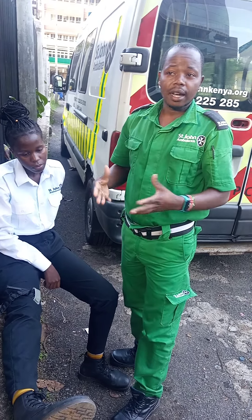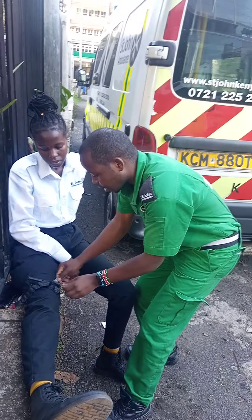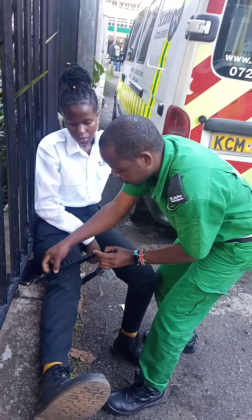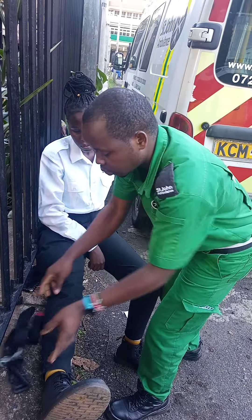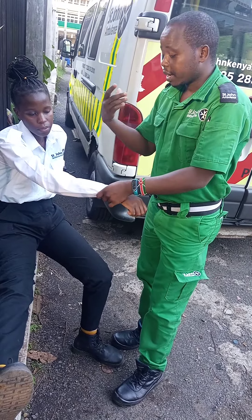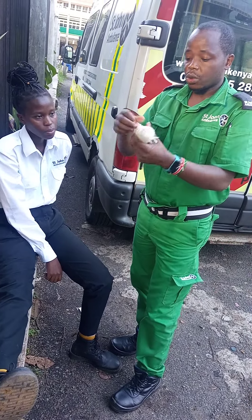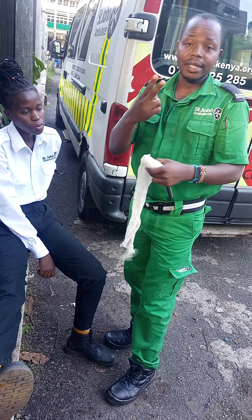But now in the community, how do we improvise a tourniquet? It is very simple. I want to show you how to improvise a tourniquet. This shirt can be used to improvise a tourniquet, or a tie — you can just use it. Or rather use a crepe bandage, for example this one. Come with a material like this one, at least two inches wide.